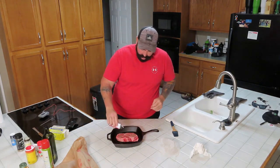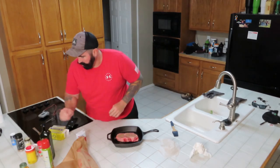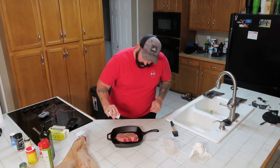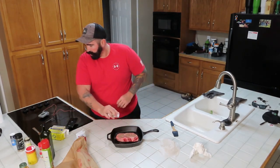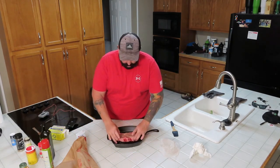Pepper goes on like such. Then salt goes on like that. And then we flip it over.